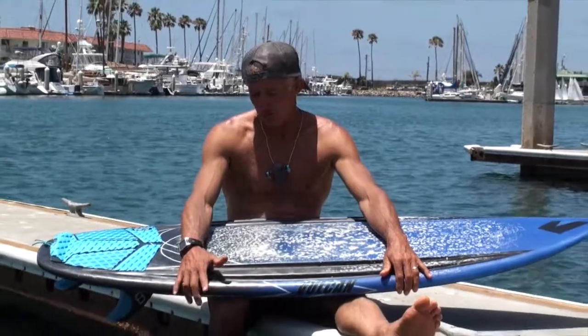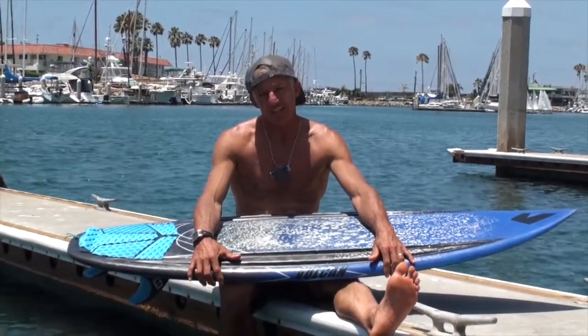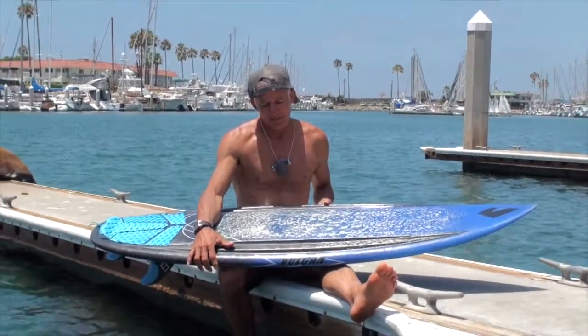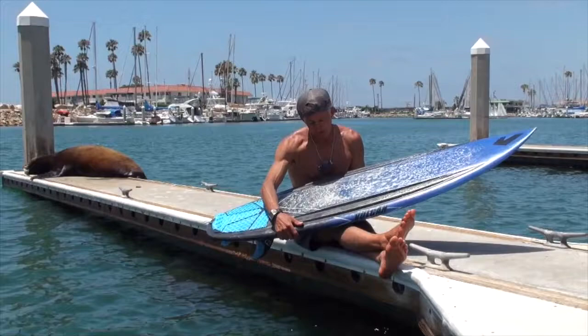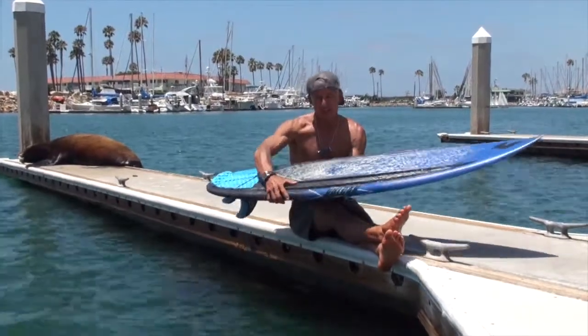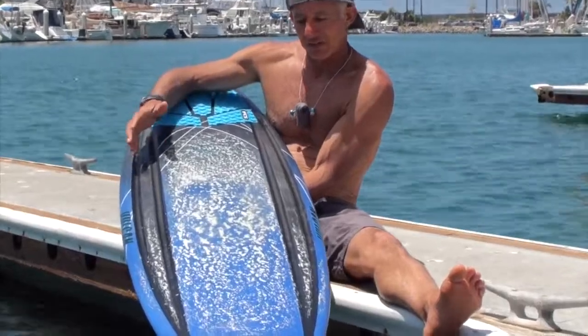Hey guys, this is Lorenzo from BoardRidersReview and I got another one of the Vulcan boards from Dane. I rode one earlier that had a similar profile called a Tomahawk, but the difference with this one is it doesn't have any stringer on it. What Dane did, he put these convex parabolic rails on them and that's what gives the board strength.